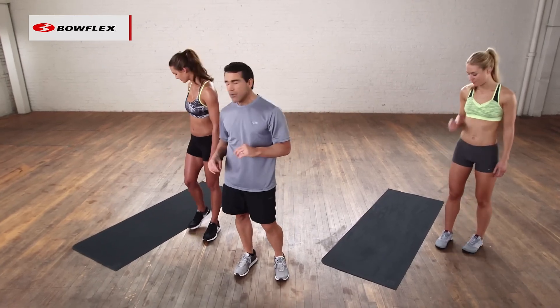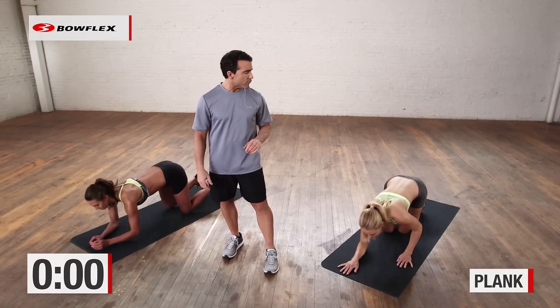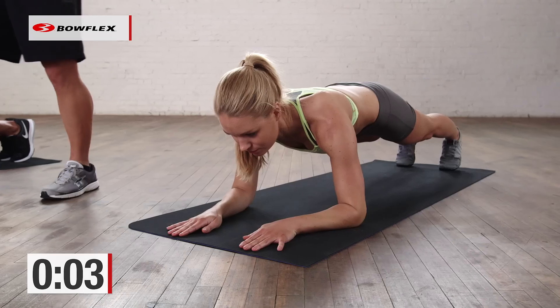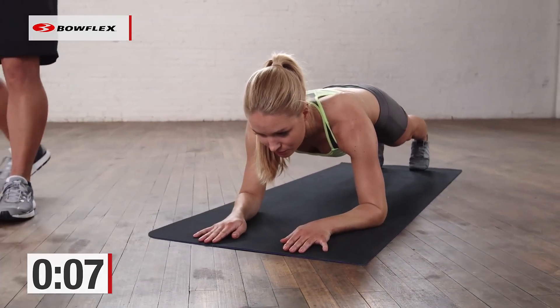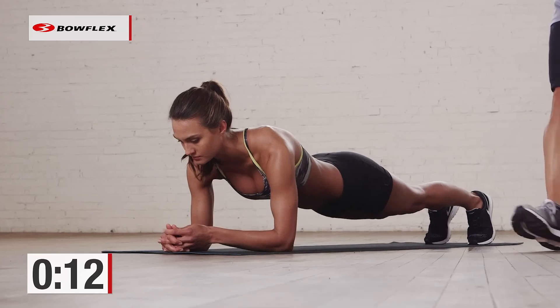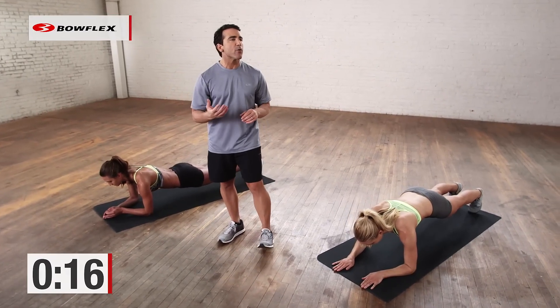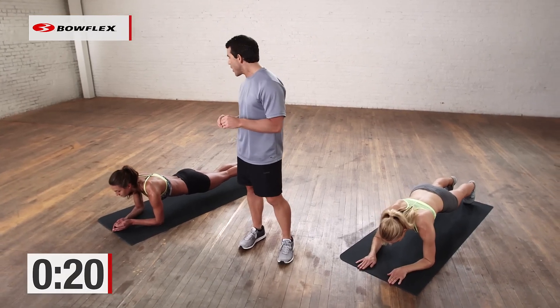We're going to go right down to the mat and start with a plank. We're going to hold that for 30 seconds — in three, two, and go. So 30 seconds of regular plank. This is going to get challenging, so when you need to take breaks, if and when, do that. Perfectly straight line from the shoulders down through the toes. After 30 seconds, we're going to alternate raising and lowering of foot — about halfway there, 15 more seconds to go.